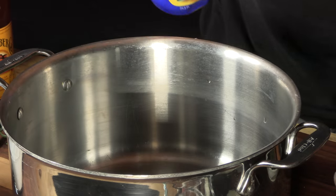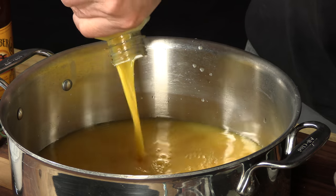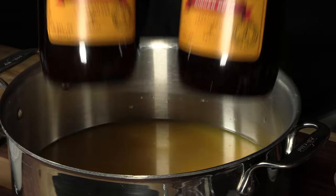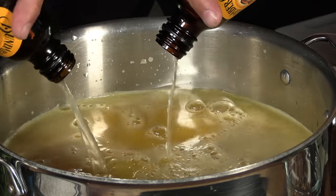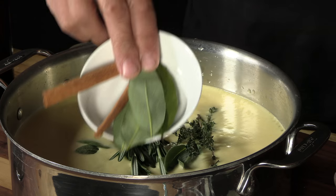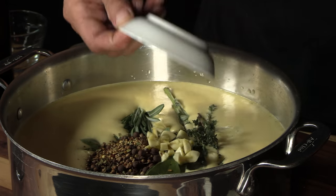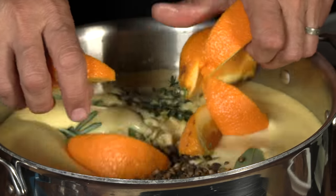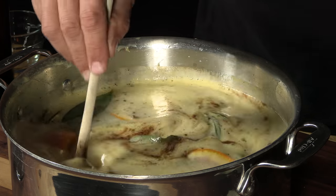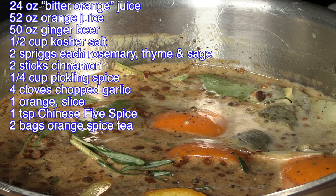We're going to start this video off with a brine I made last night. We'll kick this off with bitter orange juice, regular orange juice, two bottles of a good high-quality ginger beer, kosher salt, rosemary, thyme, and sage, cinnamon sticks and bay leaves, pickling spice, chopped fresh garlic, one orange sliced, Chinese five spice. Stir this up a bit — two bags of sweet wild orange tea. Put that in here, on the stove it goes.